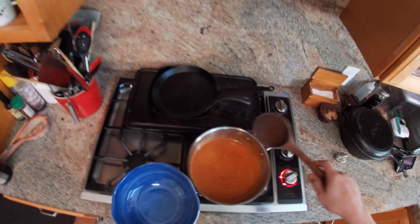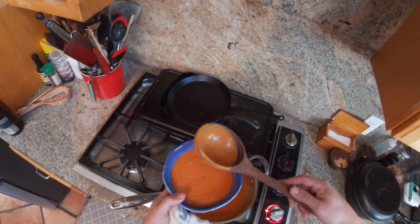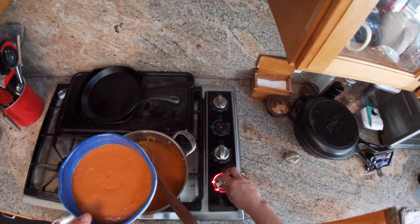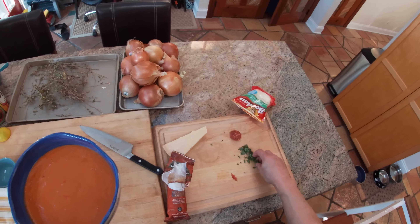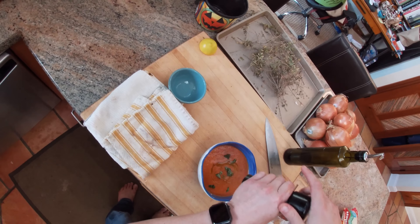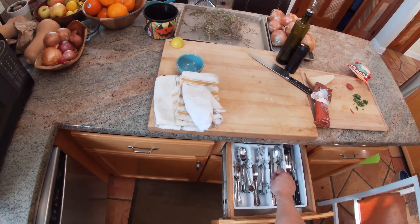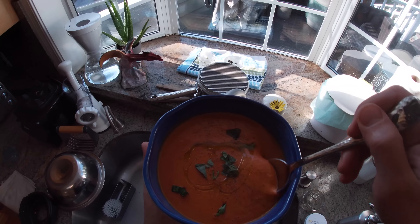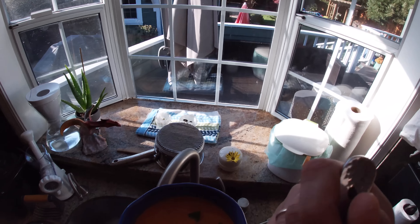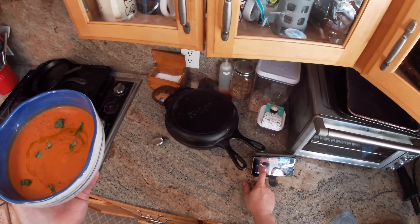Should we make it look pretty in a bowl? Let's give it a little garnish of basil, maybe a little bit of cracked pepper and olive oil. There you go — doesn't that look good? It is good. Alright, we're going to get back to the pizza. Let's do it.